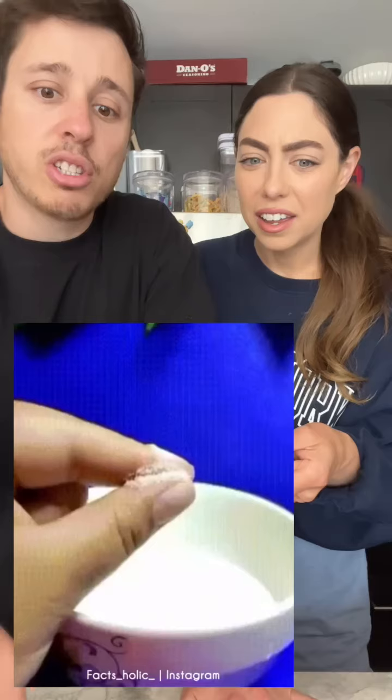Apparently if you get super glue stuck to your fingers you can get it off with just a little bit of salt. This is what you want me to do today — look, his fingers are stuck, he puts salt on it, puts it into the water, boom, unstuck. That could be a fake video though.